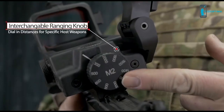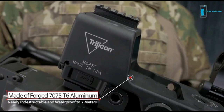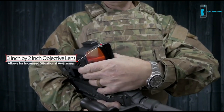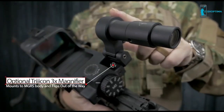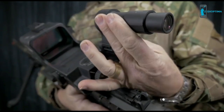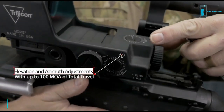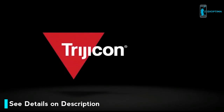The MGRS features interchangeable ranging knobs, allowing the operator to dial in target distances for specific host weapons. Made of forged 7075-T6 aircraft-grade aluminum, the MGRS is ready for the rigors of military use, nearly indestructible and waterproof up to 2 meters. The large 3-inch by 2-inch objective lens gives the user ample viewing area for increased situational awareness, and the easily accessible battery compartment takes one CR123A lithium battery. The MGRS also works with Trijicon's specifically designed 3x magnifier, which attaches directly to the body and flips out of the way when not in use. This sighting system attaches to Picatinny rails via a battle-proven Colt-style thumb screw mount, with elevation and azimuth adjustments up to 100 MOA of total travel and an illuminated 35 MOA segmented circle with a 3 MOA dot. Visit Trijicon.com for more brilliant aiming solutions.